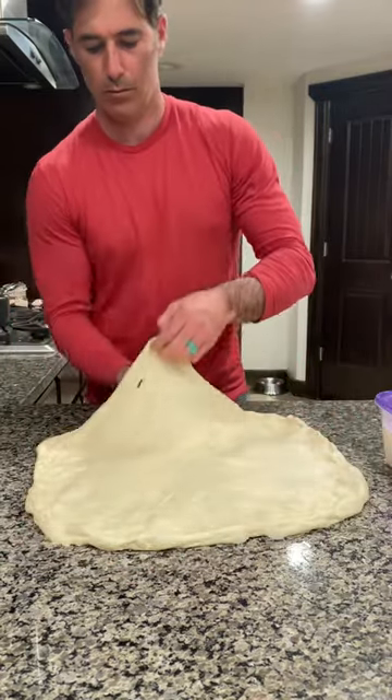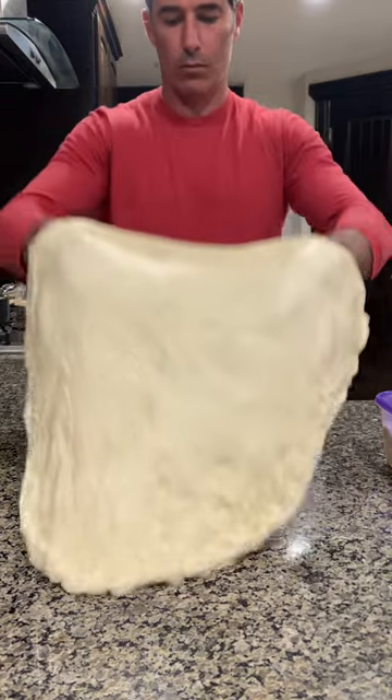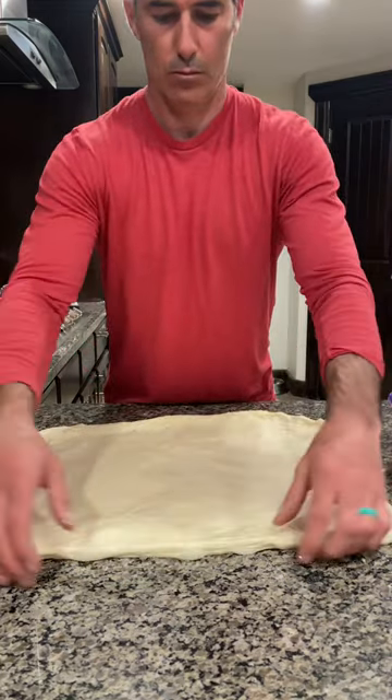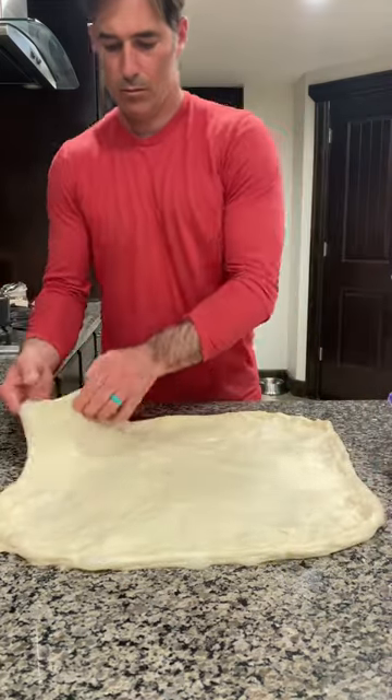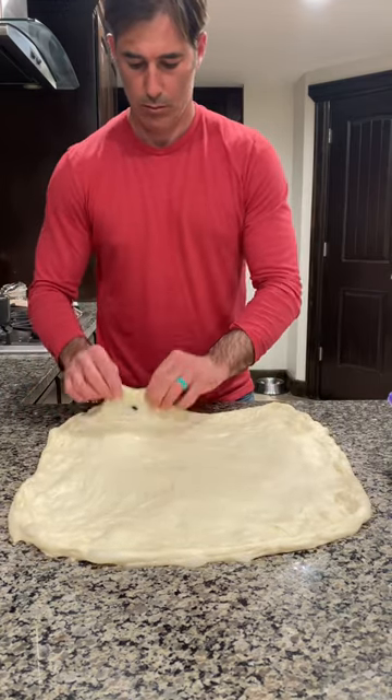That's why we're going kind of the outsides, the middle — stretch the middle too. Otherwise you're going to end up with a thick middle. We're trying to have a somewhat consistent layer of dough. And as you can see here, it's really starting to grip to the counter and it's starting to have some good size to it, but we're not done yet.